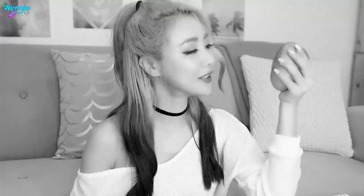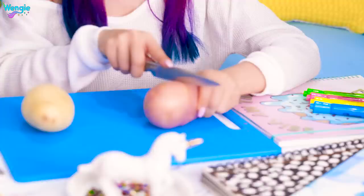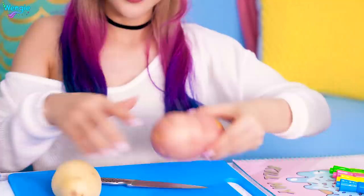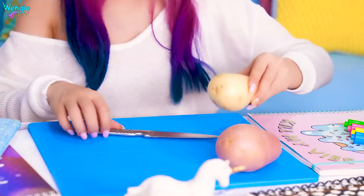Apparently there's a hack that helps you peel your boiled potatoes easier. All you need to do is grab a knife and score around the middle section of your potato lightly — we don't want to cut all the way through, just through the skin. We've scored them, so let's pop them into the water to cook.